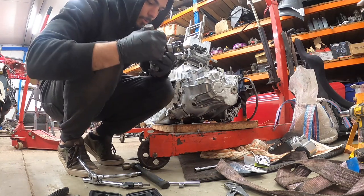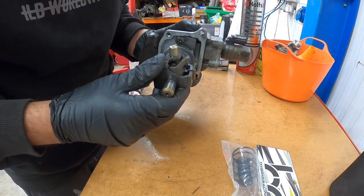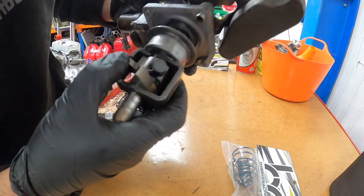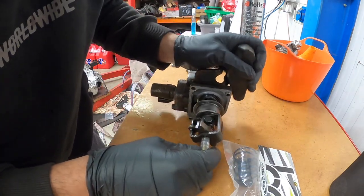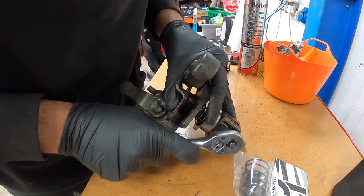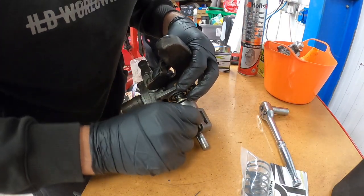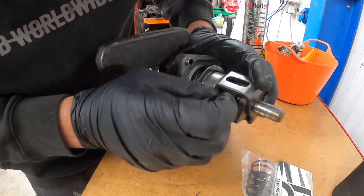I've never actually stripped this down before, but it's these springs here that we're replacing. No idea how to do this, but what I can see is that it's all held together with basically springs. So I reckon when I try and take this apart it's going to explode. I've got a spare, so we're just going to send it. This is the only bolt I can see, so I'm presuming we have to undo this. Trying to hold it together at the same time to make sure it doesn't all fly off in different directions.